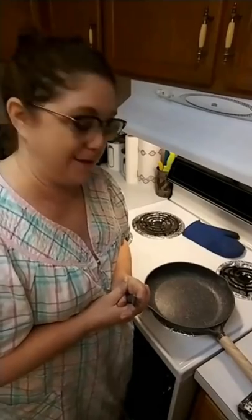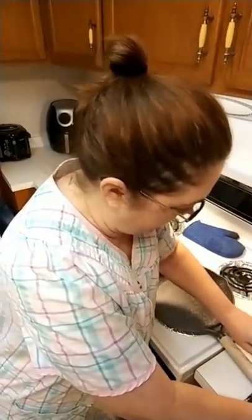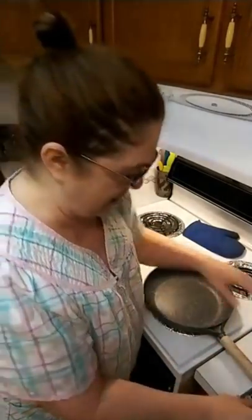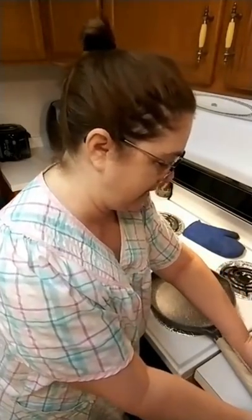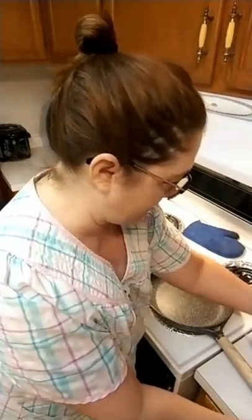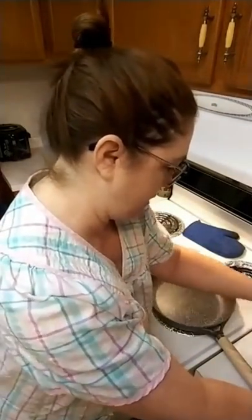Hey y'all, you've been on me wanting to see a live video so here I am in Florida. I just got up - we're going to make some breakfast. I'm gonna make enough bacon that me and Chris can have a BLT for lunch. I'm going to video this upright so y'all can see it on your phones. Yes I just woke up, I look like it, but y'all been on me about this so I thought hey, I'll let them watch me make breakfast.